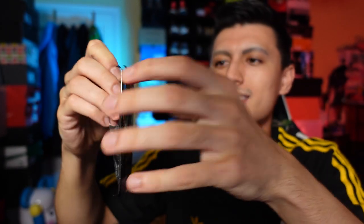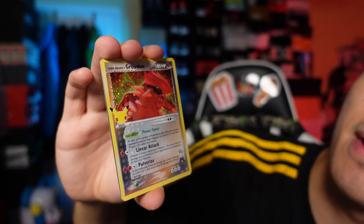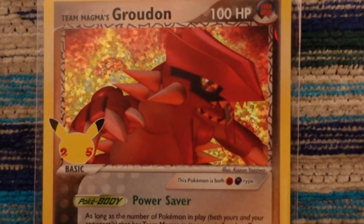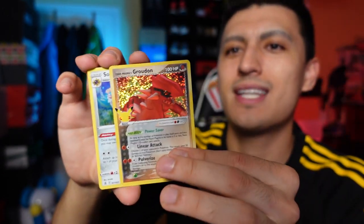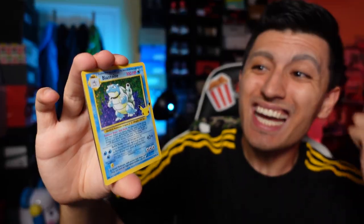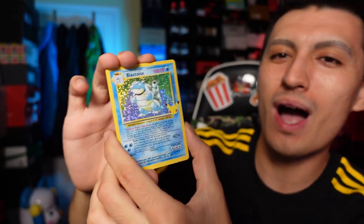They must have had a ton of Darkness Ablaze — let me know in the comments if you get any other packs in yours. No big hit from that one — just a regular non-holo Mimikyu. But we have two Celebrations packs to get into. We got a Team Magma's Groudon — that style of background on the card is really nostalgic, it really takes me back to my childhood. We also got a regular Solgaleo.